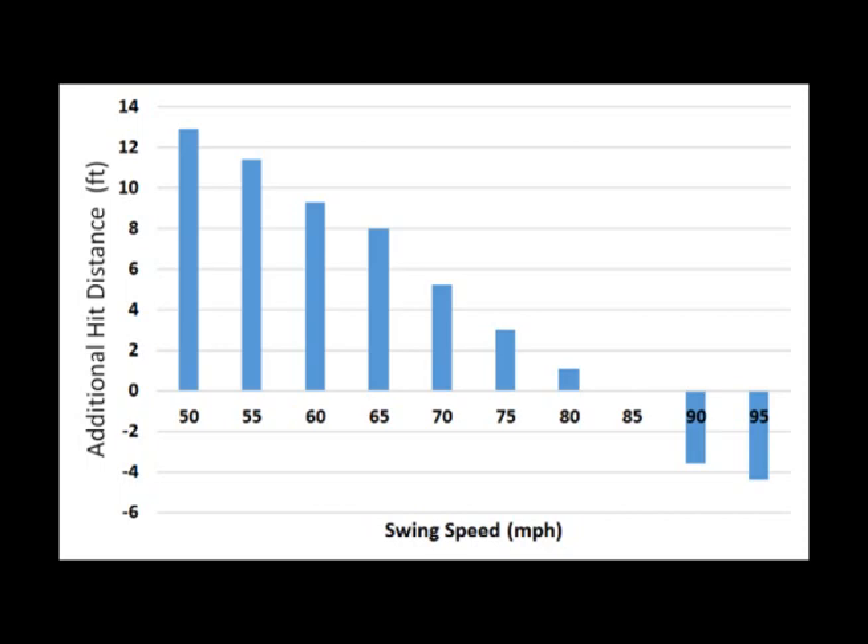An interesting feature of nonlinear bats is that the advantage of a nonlinear bat depends on how fast you swing the bat. This plot shows how much further a player might hit the ball if he's swinging with the nonlinear bat. If a person swings a nonlinear bat with, say, a 50 mile an hour swing speed, he could expect, on average, hitting the ball about 13 feet further than with the traditional linear bat. Where if your swing speed was 85 miles an hour, there would be no advantage of having a nonlinear bat. And if your swing speed was higher than that, there would actually be a disadvantage of swinging with a nonlinear bat.